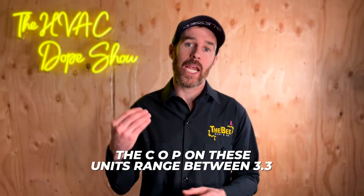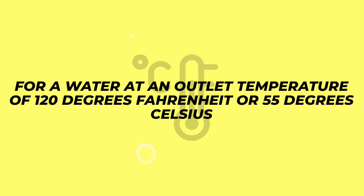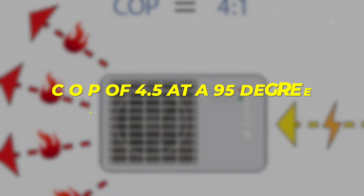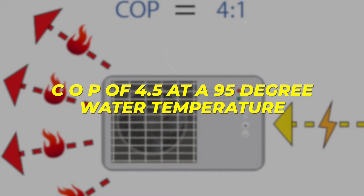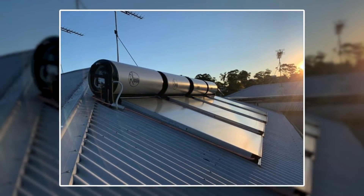The COP on these units ranges between 3.3 at a water outlet temperature of 120 degrees Fahrenheit (55 degrees Celsius) and a COP of 4.5 at a 95 degree water temperature. Most people set their hot water temperatures around 120 or 130 degrees. This may also relate to its ability to tie into a solar panel if you're wanting solar hot water.